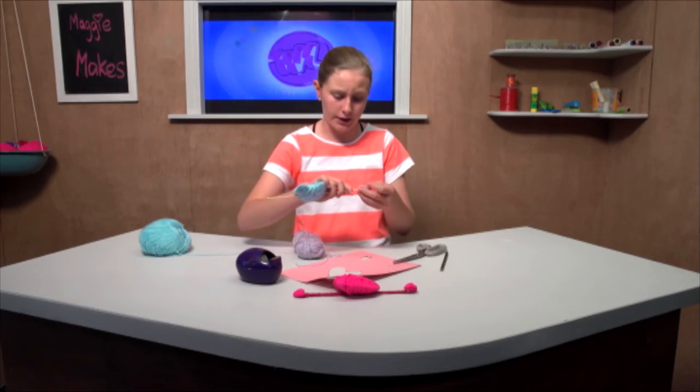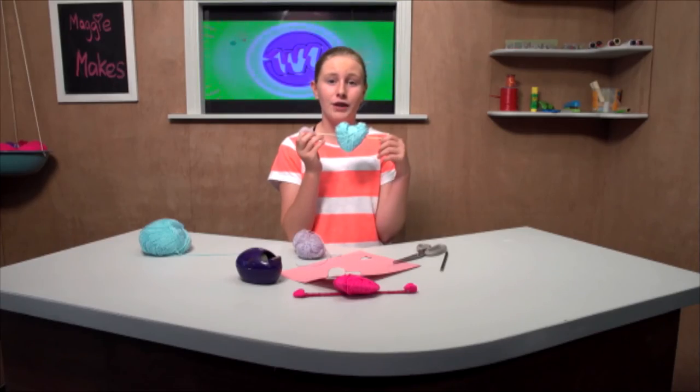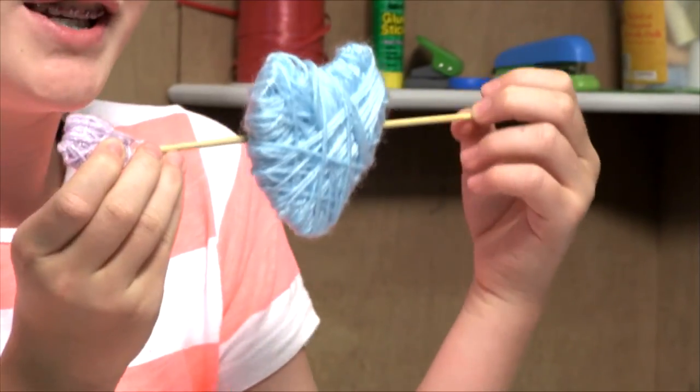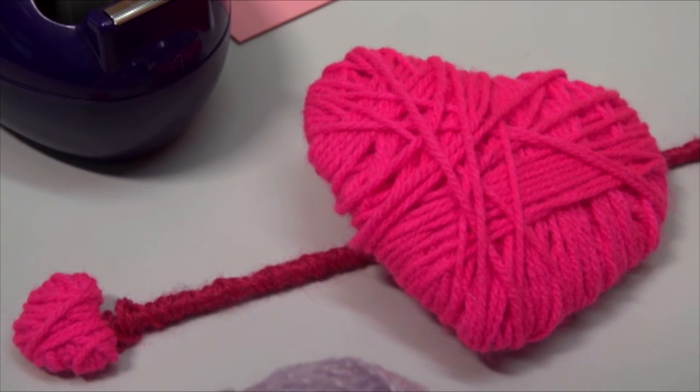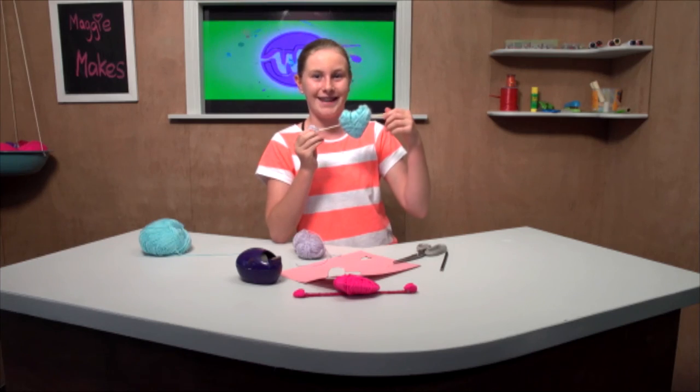Or a good way to do it is just to thread it through as well, like that. And after you have done the other one it should look like a perfect Valentine's gift. Make sure you absolutely treat the person you love this Valentine's Day. Happy Valentine's Day, and do not forget to subscribe to the What Now YouTube channel. If you have any questions or any crafts you want me to make, comment down below.